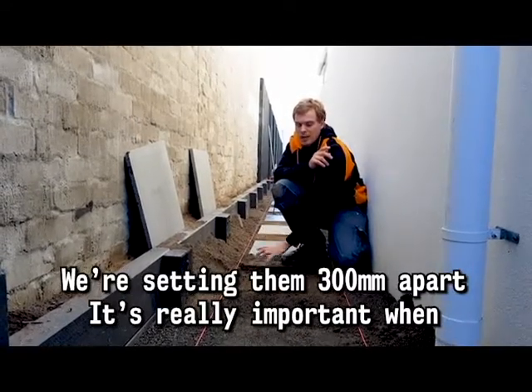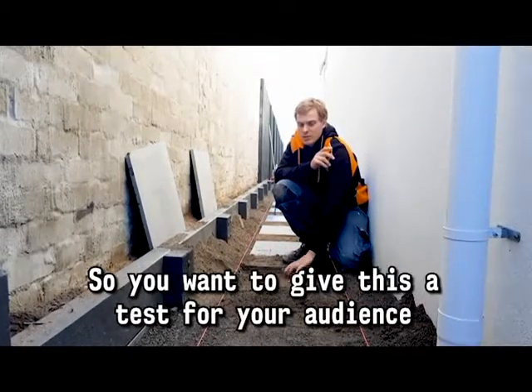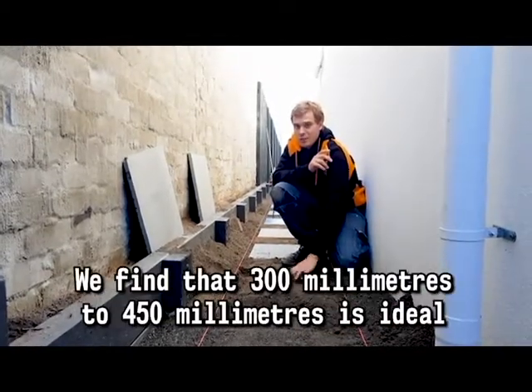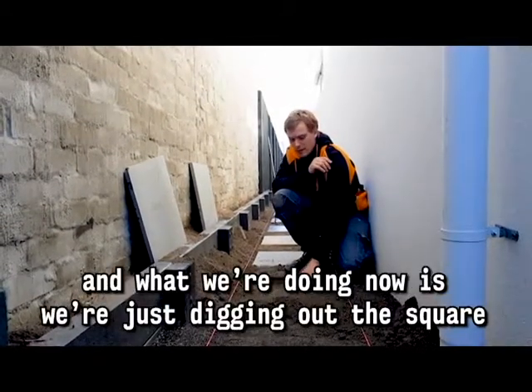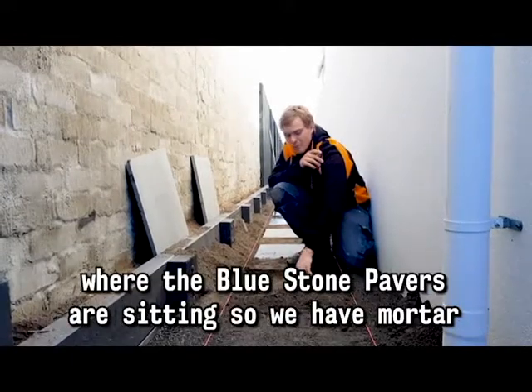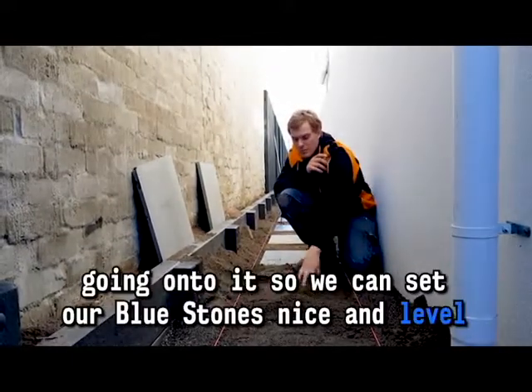We're setting them 300 apart. It's really important when you're setting them apart so that it's a comfortable stride, so you want to give this a test for your audience. We find that 300 millimetres to 450 millimetres is ideal. What we're doing now is we're just digging out the square where the bluestone pavers are sitting so we have mortar going onto it.